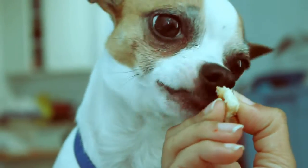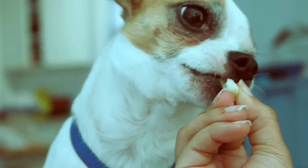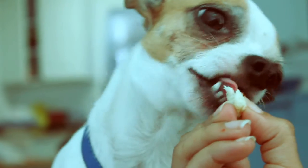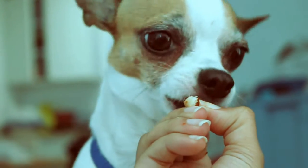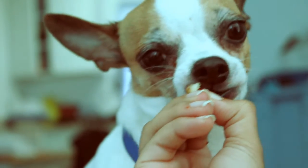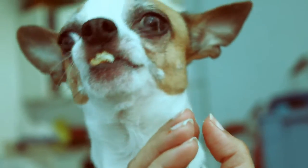Que bacano comiendo, comiendo pizza. He's eating crust as if it was a sandwich. He's out of here.